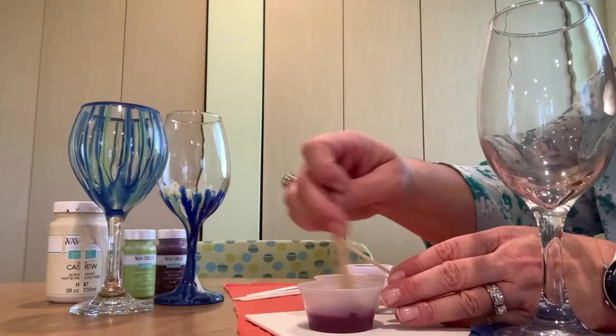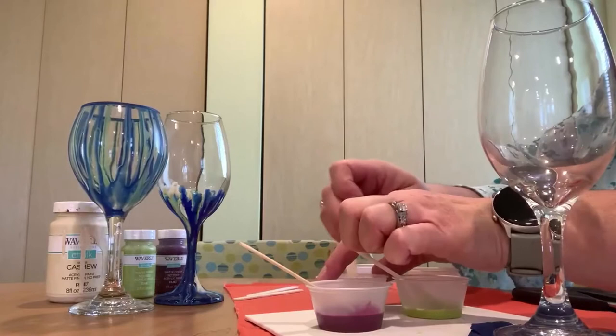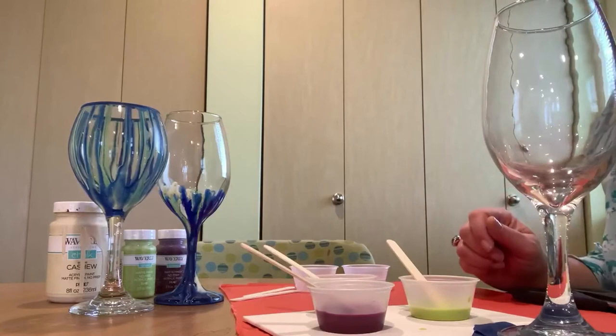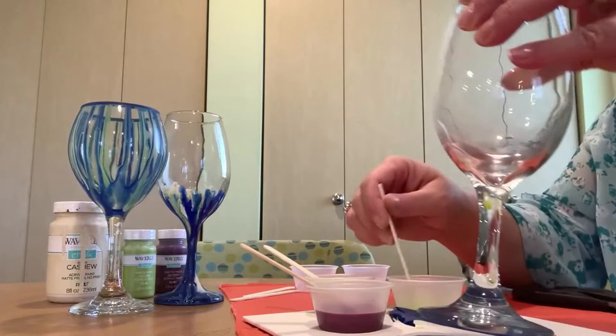You'll know you have enough water when the paint drips off the stick. Mix it really well and keep adding water until the paint drips off the stick. When your paints are ready, let the fun begin — just take your popsicle stick and start wherever you'd like.